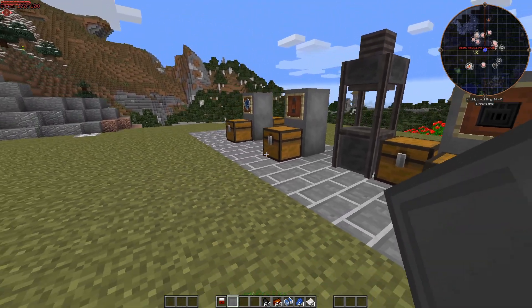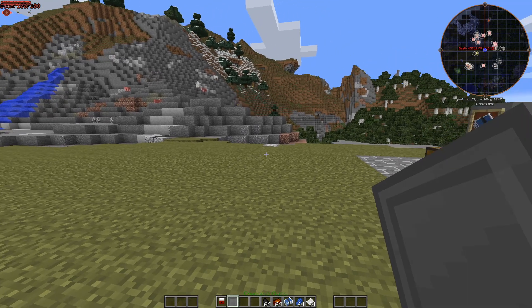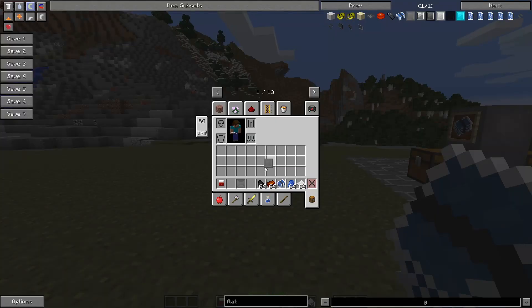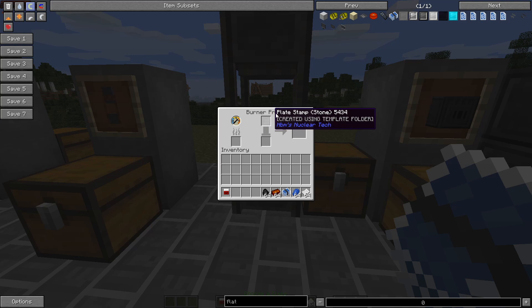We're going to need these two for our next step. Take your flat stamp, open up your machine template folder, and find what you want. There's a plate stamp, wire stamp, and a circuit stamp. We need a plate stamp so click on it. Since I'm in creative mode it'll stay, but it will delete itself in survival. Put the plate stamp up top.